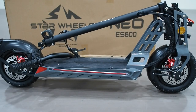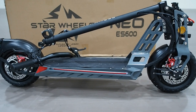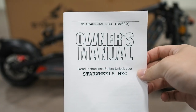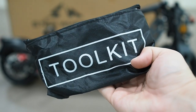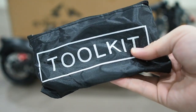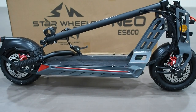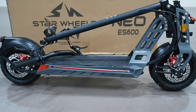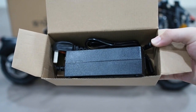Now that you've experienced the unboxing with me — it wasn't an easy task — let me show you what comes in the box. We have the scooter, a manual on how to set up the scooter and get it running, a tool kit with the necessary tools, and last but not least a box with the charger for the scooter. That's about it that comes in the box.